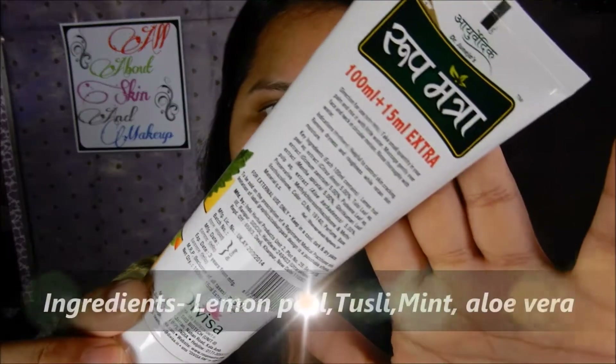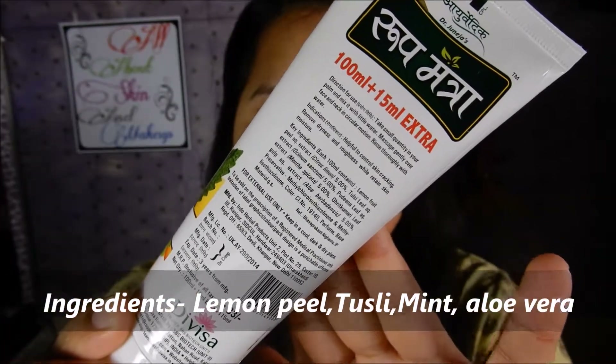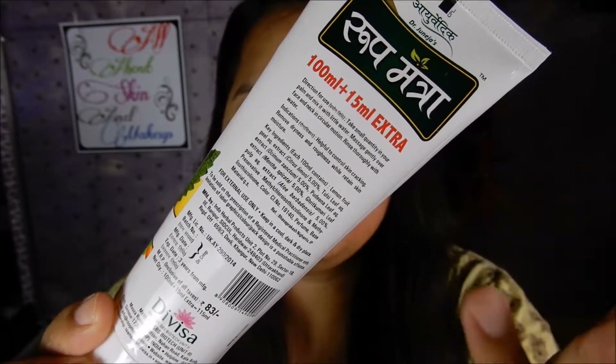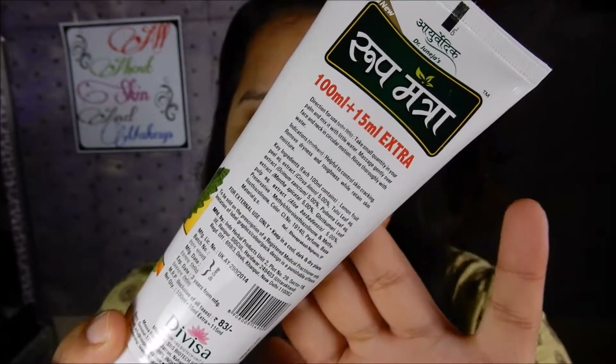On the back side of the tube you can see the ingredient list which includes tulsi, aloe vera, lime, and mint as the main ingredients. It does contain preservatives.